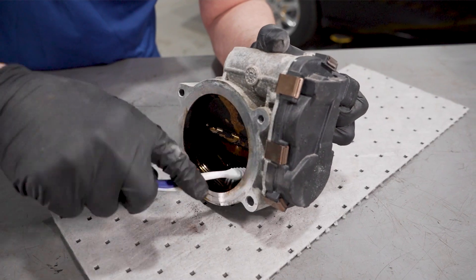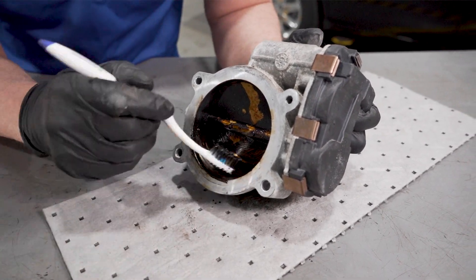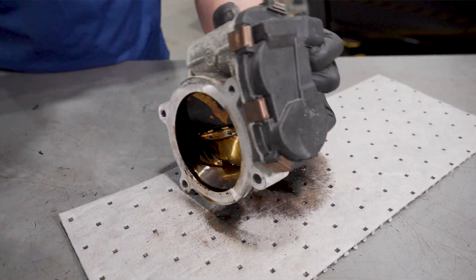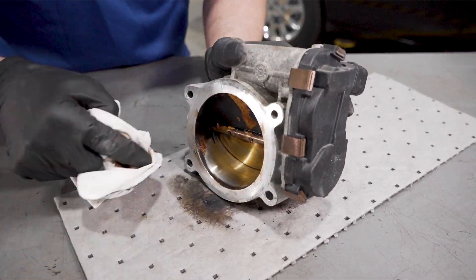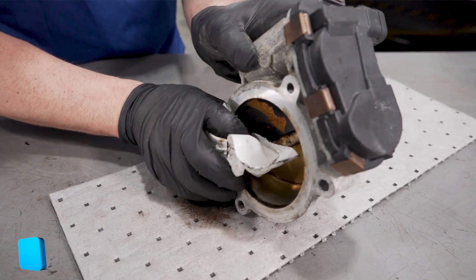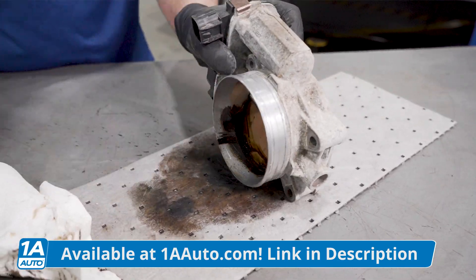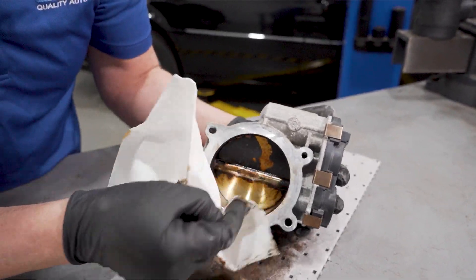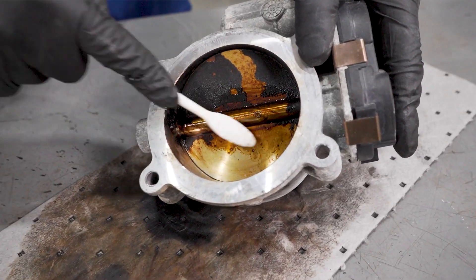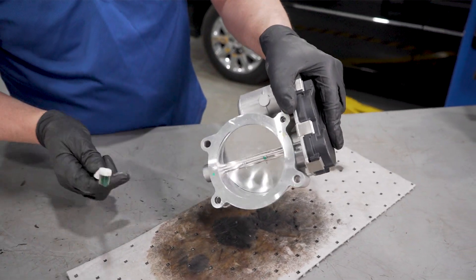Get some of that carbon up and spray it away. It just takes a lot of time. Make sure you don't use that toothbrush after. Clean it up pretty good — you're going to have to do that to the entire throttle body, all the way around and even on the front side. Get that bottom cleaned up. So we got that pretty clean, it looks pretty good, we're ready to go.